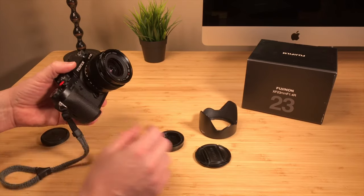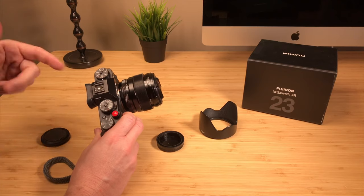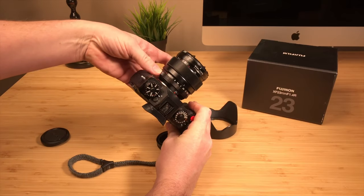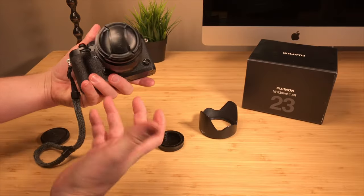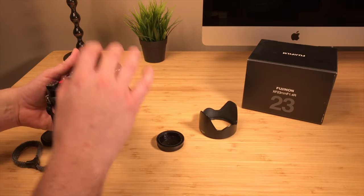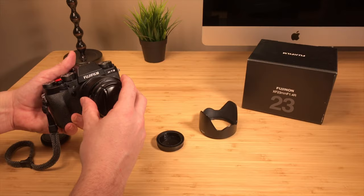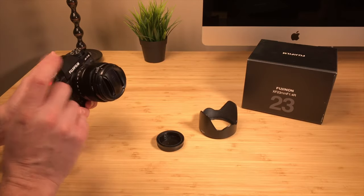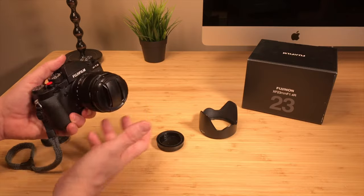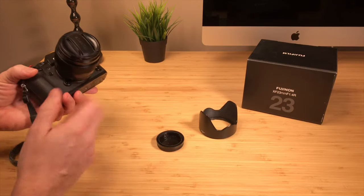That's really the only negative for this lens. It's got great image quality. It goes from F1.4 — so if you're looking at a full frame equivalent, this would be like a 35mm F2 on full frame — all the way to F16. The images are great, the focus speed is very good, even in low light. If you have the X-T3 body, which has a faster processor, it'll focus even a little better. With the X-T2 it's no slouch — I've never had a complaint. The 56mm F1.2 struggles a bit for me in low light on the X-T2, but the 23mm, I've never experienced that kind of issue.